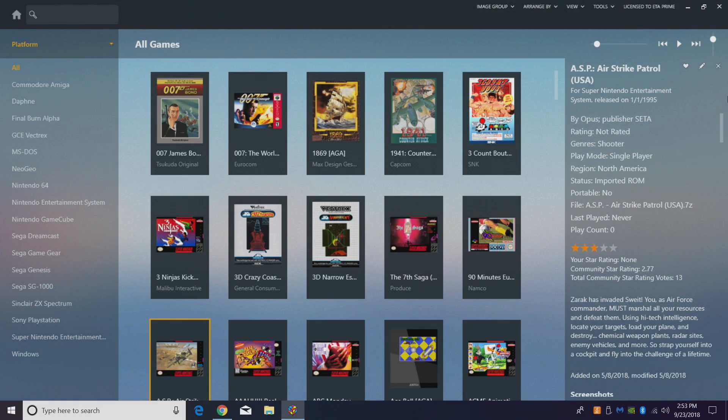What's going on guys? It's ETA Prime back here again with another LaunchBox tutorial. Today we're going to be tackling Sega Saturn emulation using Mednafen. In this video I'm going to be calling it Manaffin because it's just easier to pronounce it that way.